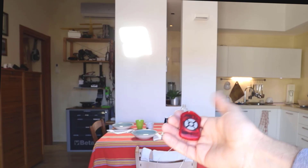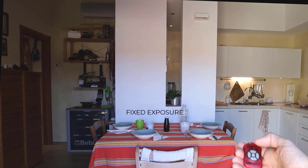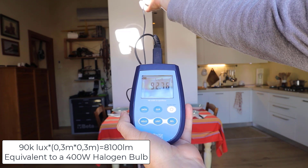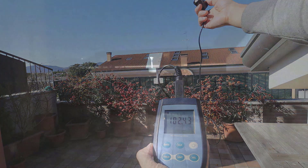So how much light can you bring in with this small heliostat? This is the difference of having the light and not having the light. The amount of light from this small heliostat is equivalent to a 400 watt halogen bulb, with 100,000 lux outside.